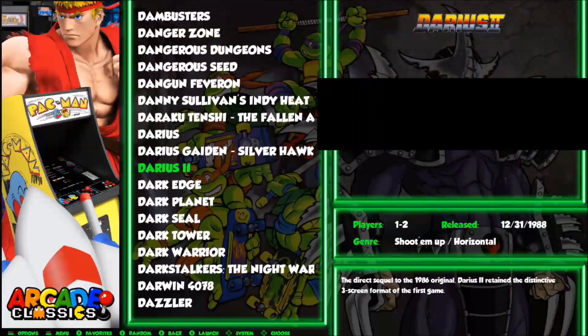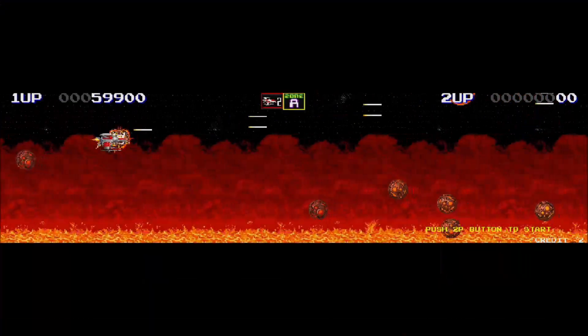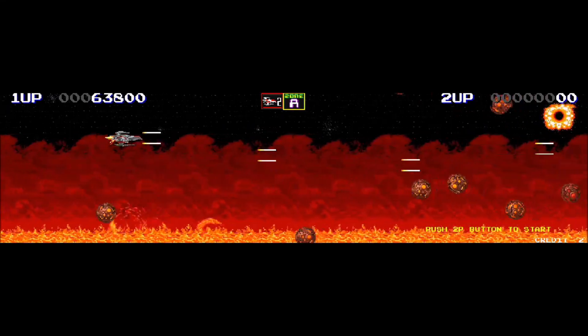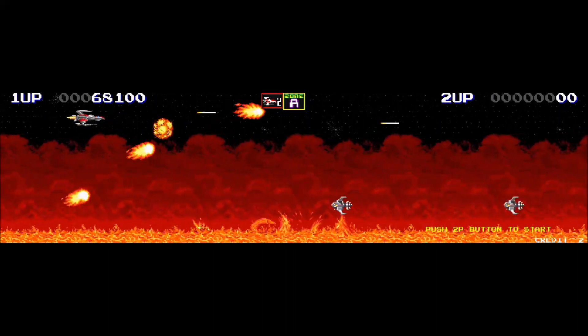Now let's try some arcade games. I wasn't having much luck with newer games from the late 90s and later — I was only having good luck with older games such as Darius, which is an awesome shooting game. For the older games I could get to work, they all seem to be working fine. I'm not really sure what's going on with the newer games, but the older games seem to be working well.